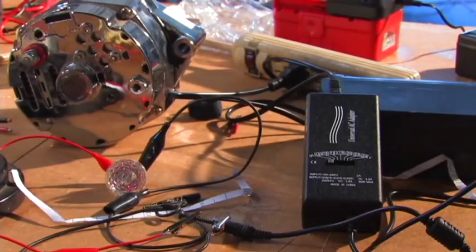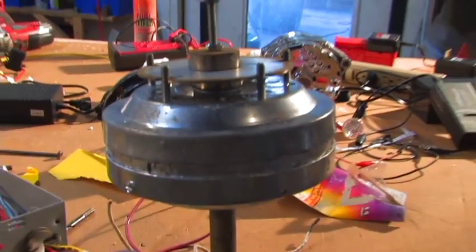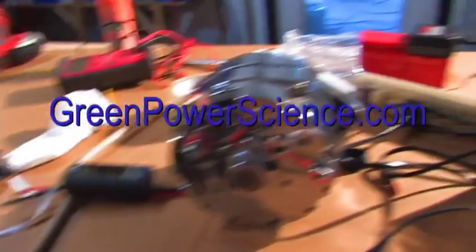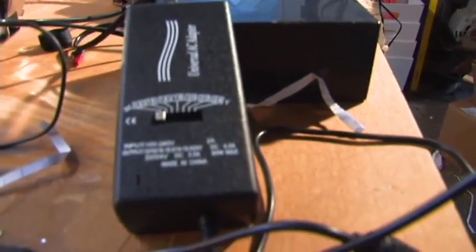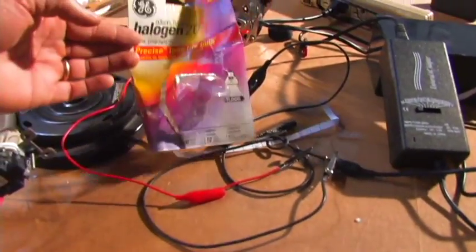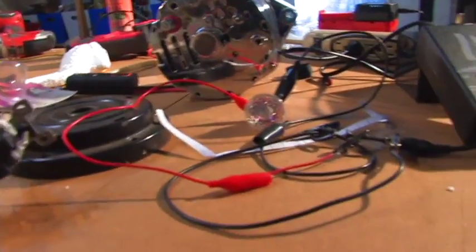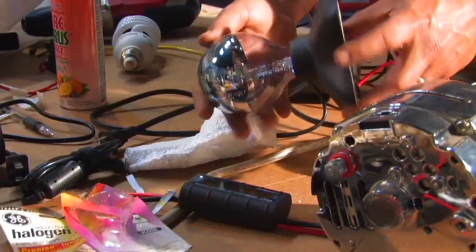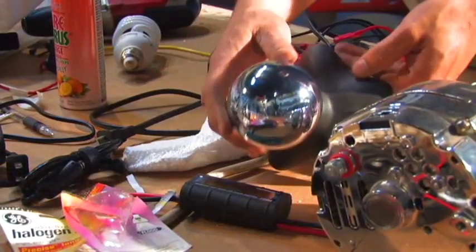To recap: this is one of the ceiling fan alternators, hooked to this outlet and running to a power strip over there. I could have just plugged directly in, but the power strip makes it cool. I have this set to 15 volts DC. This is a 12-volt halogen incandescent bulb and it powered it pretty much — these actually worked. This is an incandescent bulb with a really neat mirrored dome on it.